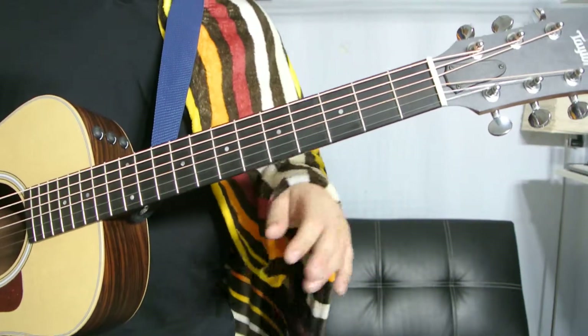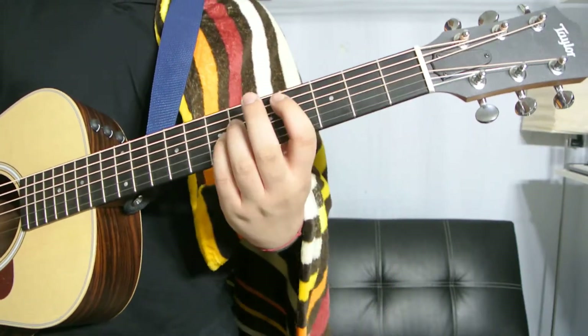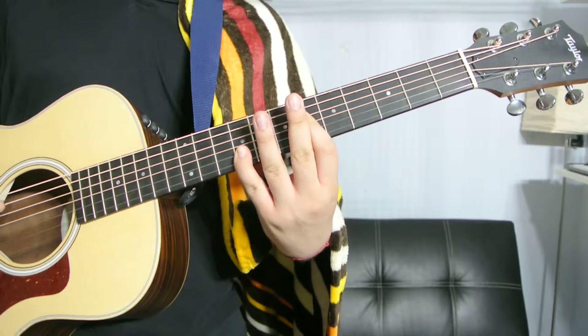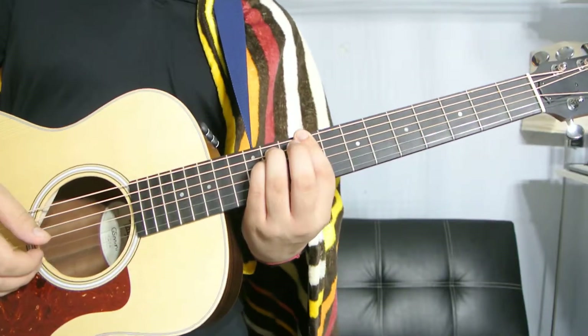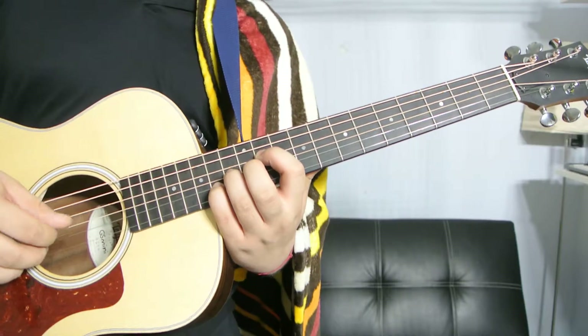So five ways to play it. Right here — that's the first one, second one, third one, fourth one, and fifth one.